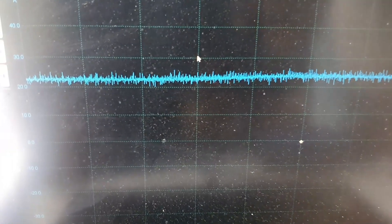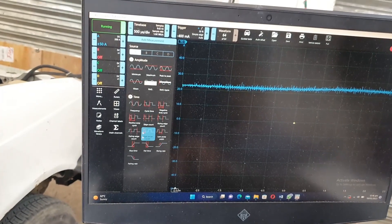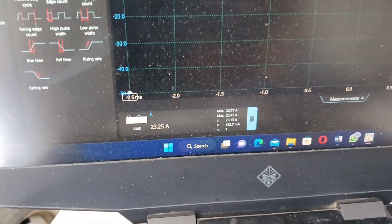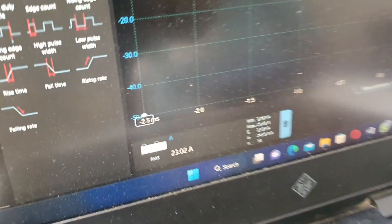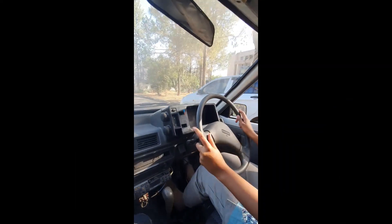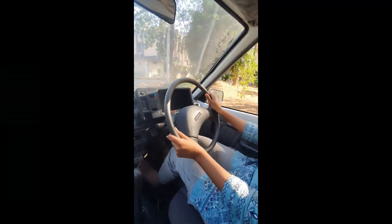We use sophisticated automotive scopes to check the current leakage during charging and driving in order to ensure passenger safety. It is driven like a normal Mehran but without the hassle of tuning and costly fuel.